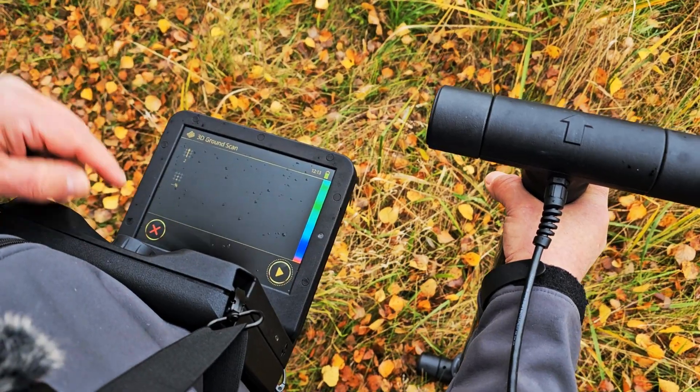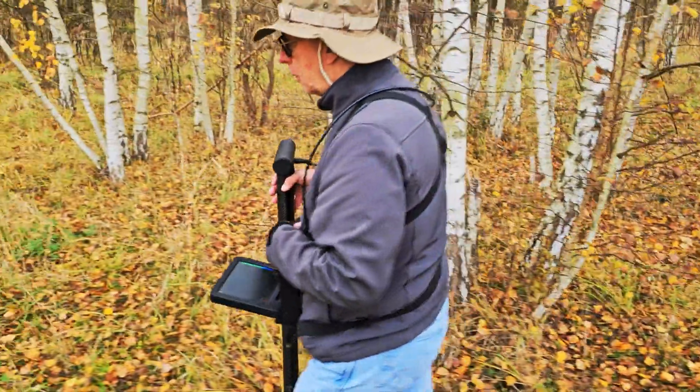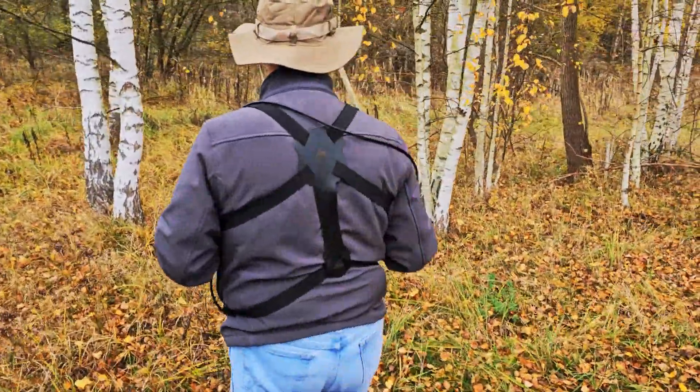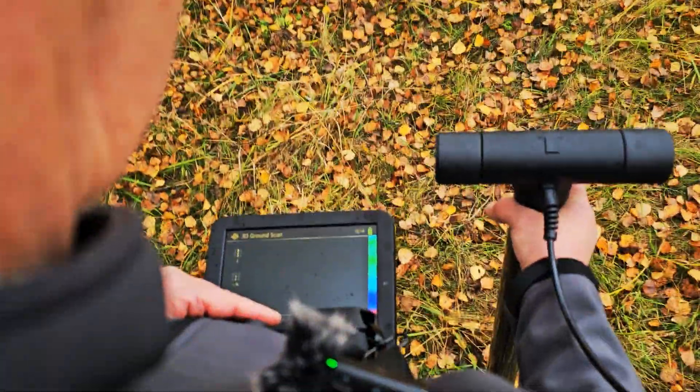At the end of this first line I'm going to push the button to complete the first line. Now I'm going to go back, come back to my starting point, move to the left, and continue my next line.